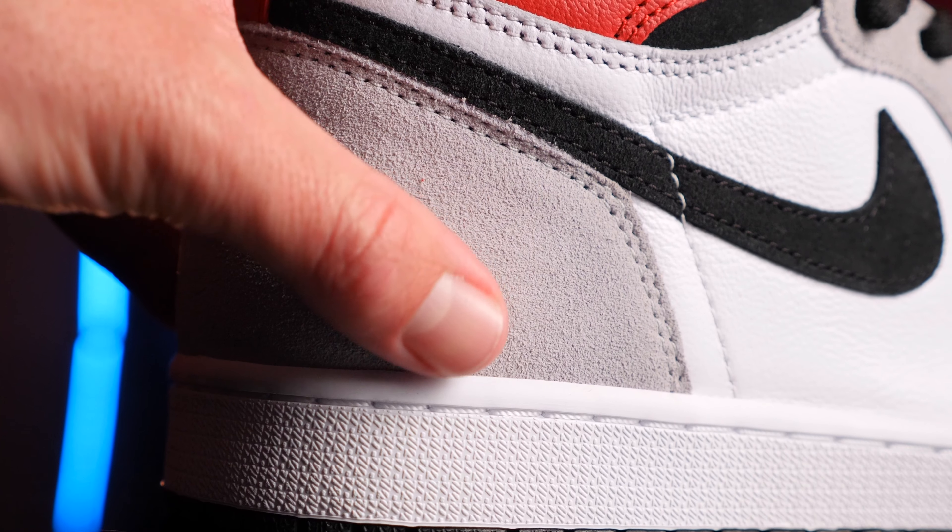So there it is, the Jordan 1 Light Smoke Grey. Hope you guys enjoyed that cinematic little b-roll piece. We love bringing you these cinematic pieces, so make sure to smash that like button because it takes us quite a bit of time to create this type of sneaker content.